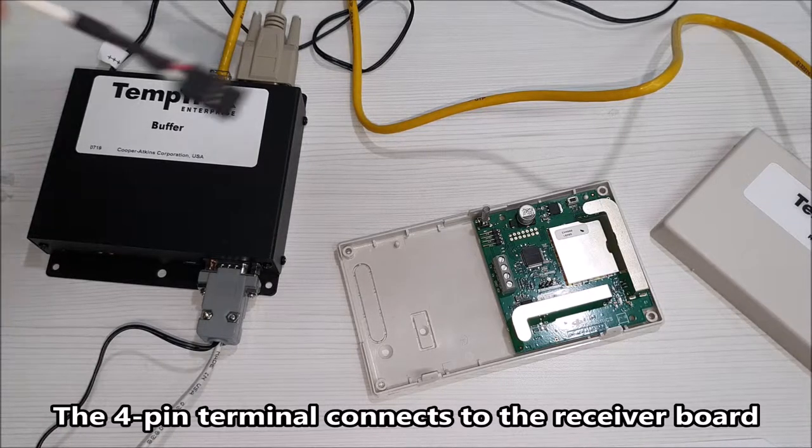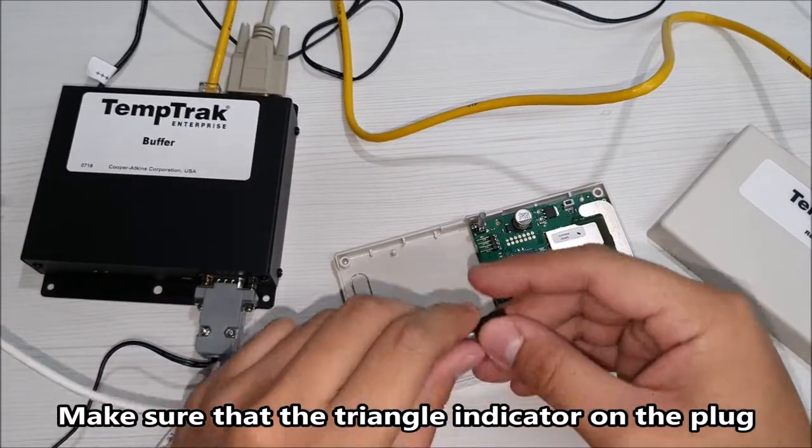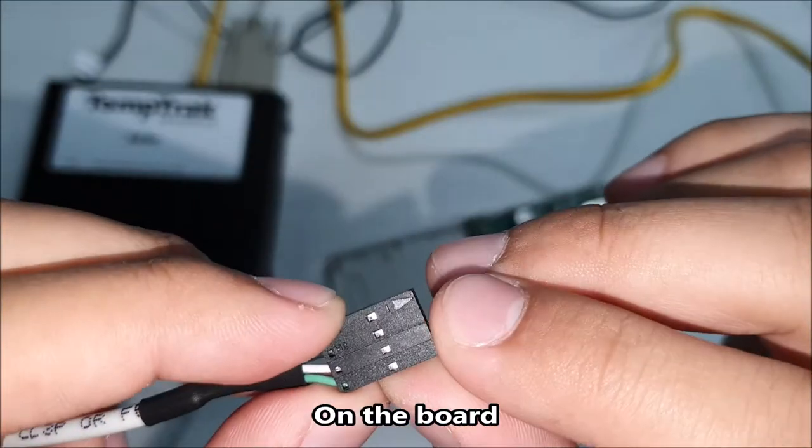The 4-pin terminal connects to the receiver board. Make sure that the triangle indicator on the plug is on the same side as the indicator on the board.